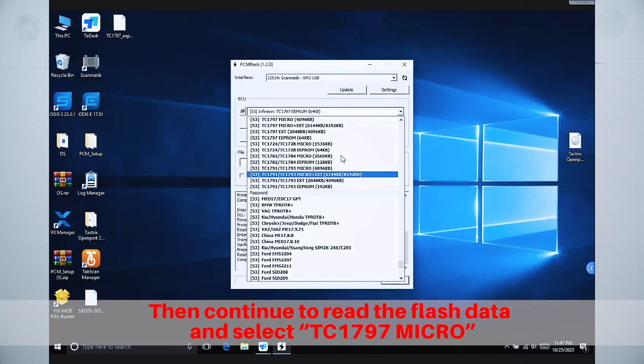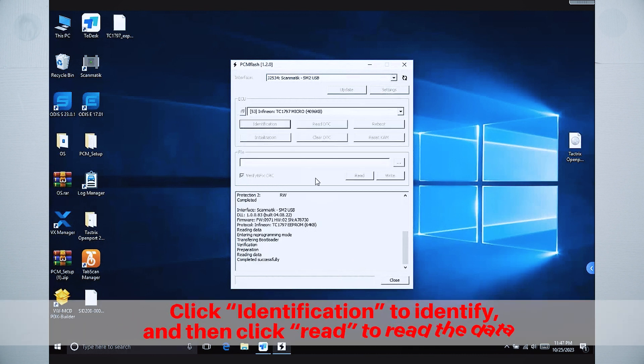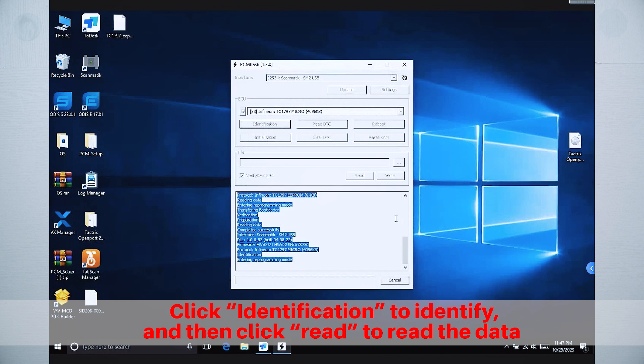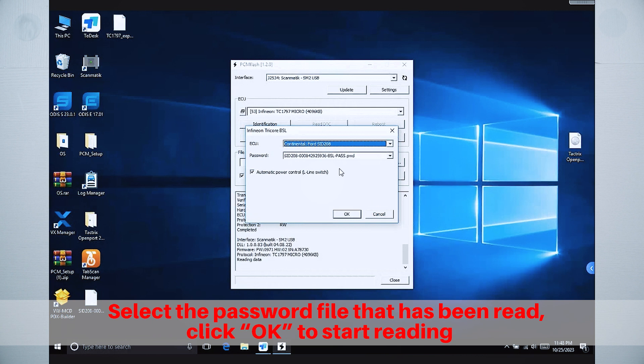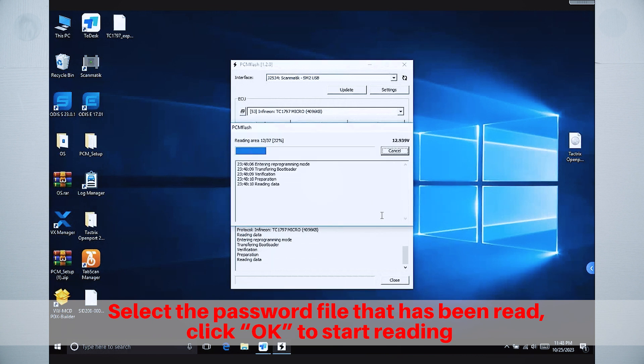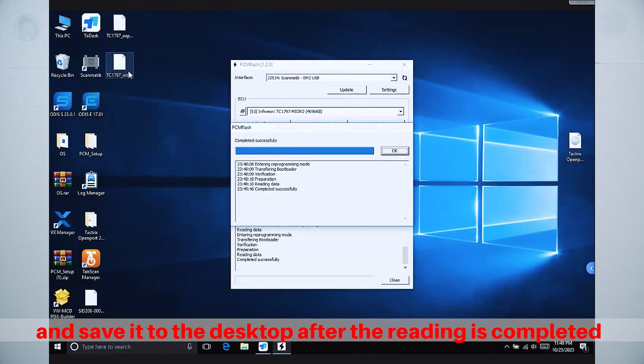Then continue to read the flash data and select TC1797 Micro. Click Identification to identify, then click Read to read the data. Select the password file that has been read, click OK to start reading, and save it to the desktop after the reading is completed.